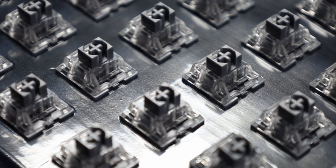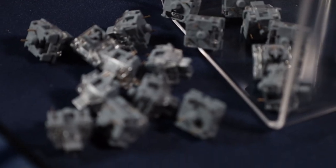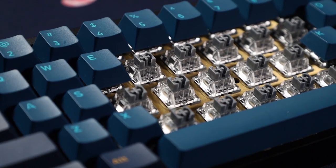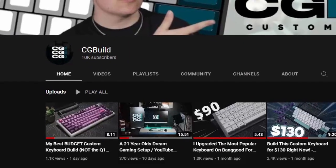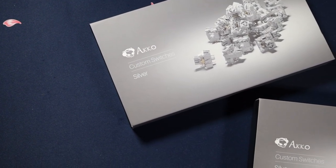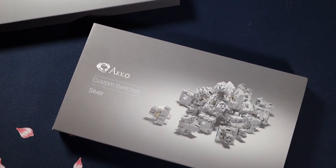Now my final thoughts on these switches — I love them, if you couldn't tell. I genuinely think these are going to be my main go-to switches. It's funny because I usually hate silver switches; silver is what all companies use for their gaming department. But just something about these — it's different, it's just nice. Also, we just hit 10,000 subscribers, and I'm really thankful for everyone who watches my videos and subscribes. It means a lot.